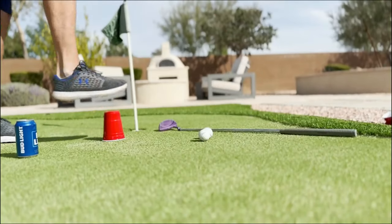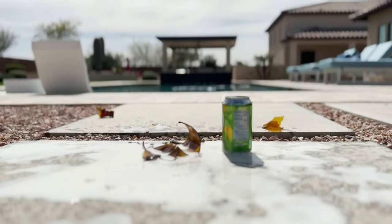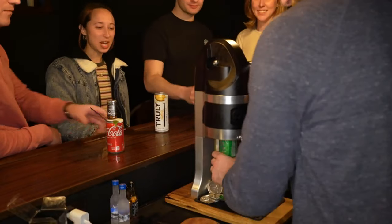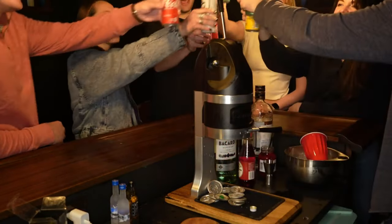With Draft Top Pro, you can say goodbye to those single-use plastic cups. No glass allowed? No problem. Whether you're hanging with the guys or lounging with the ladies, we've got you uncovered. Let Draft Top Pro elevate your drinking adventures.